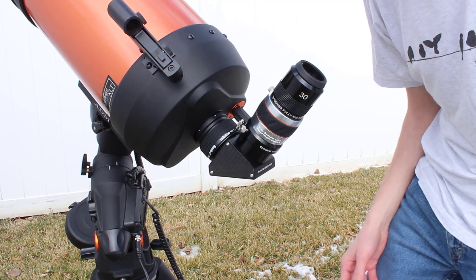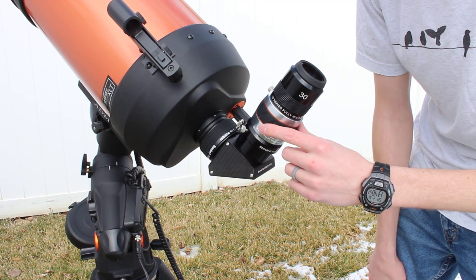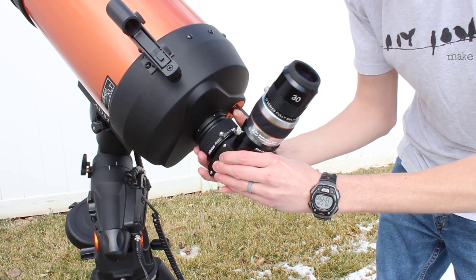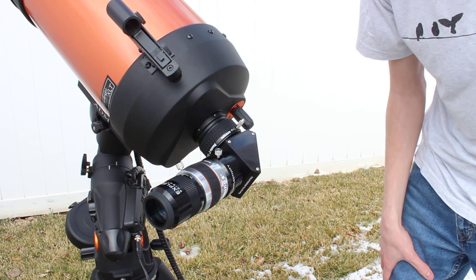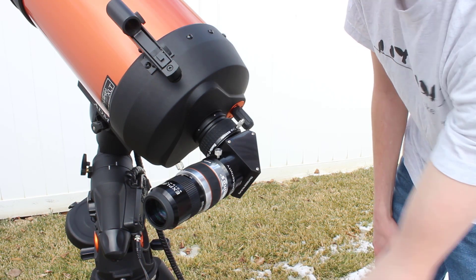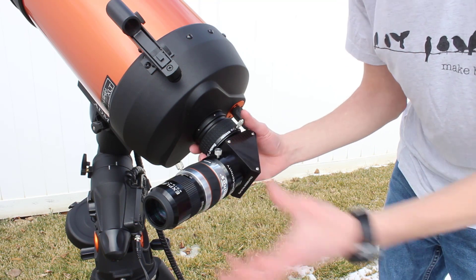Just to give you an example of how much weight the ClickLock is capable of holding — this is an Explore Scientific 2-inch diagonal, a Celestron Luminos 2.5x Barlow lens, and an Explore Scientific 35mm 2-inch eyepiece. If I unlock it and bring it over to the side and relock it, the ClickLock holds it just fine. That's a lot of weight, about 4 pounds, and gravity is applying a torque here, pulling down on this end trying to rotate it down. The ClickLock still holds all of that without a problem. It's pretty amazing how much weight it can hold so securely.